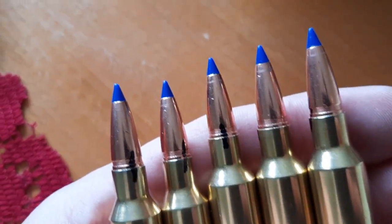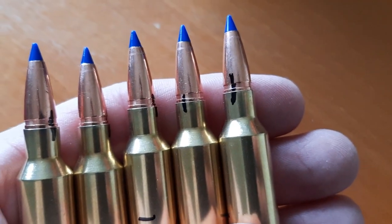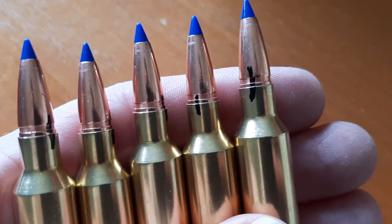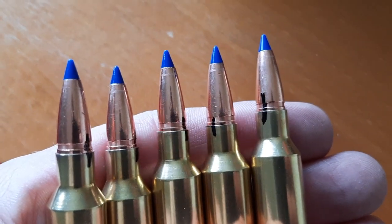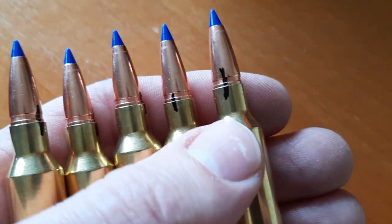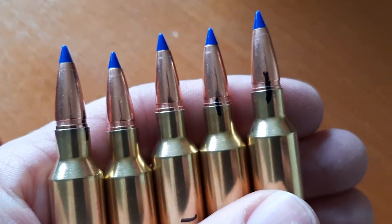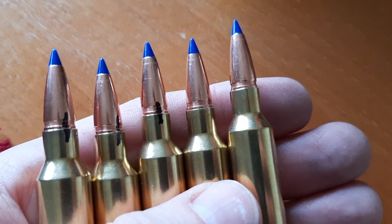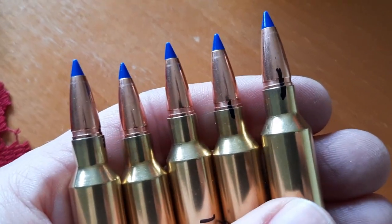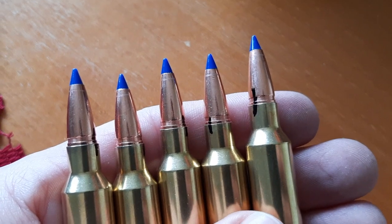These marks are really important to make sure your bullets are not moving while you're working up a load. If you're at the range and your bullets start moving around and you don't have good neck tension, your chronograph velocity readings are not going to be 100% accurate — you'll have pressure escaping out of the case mouth because it's not creating a tight seal around the bullet, and your accuracy is not going to be proper. This is something I like to do just to make sure my neck tension is good and my readings are 100% accurate.